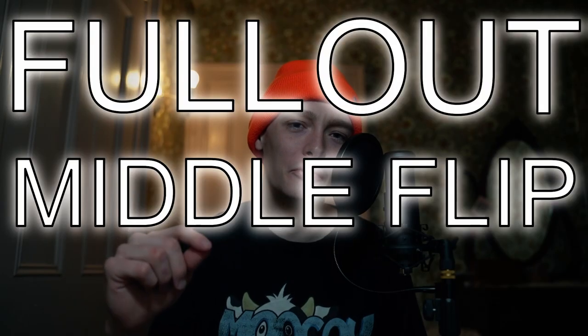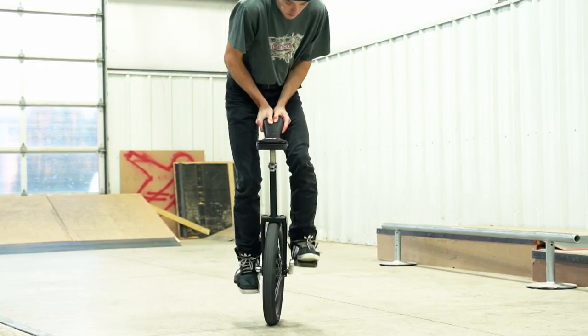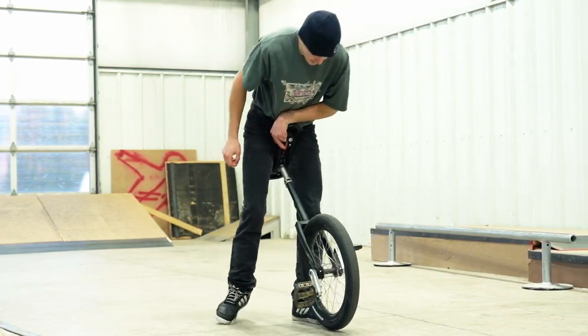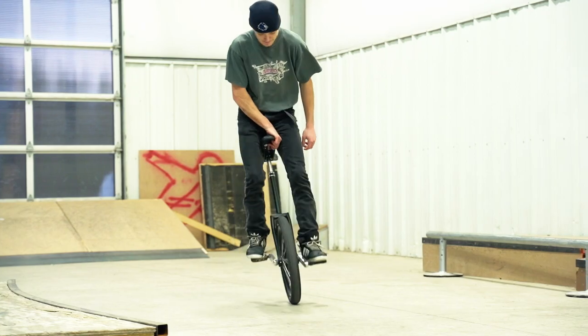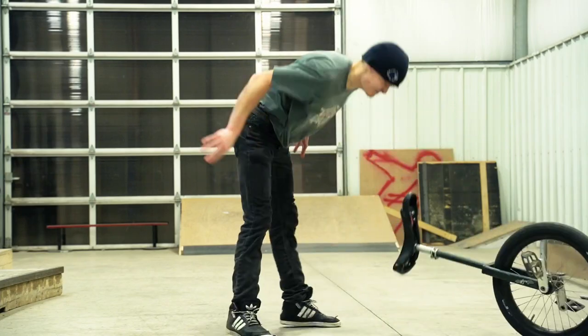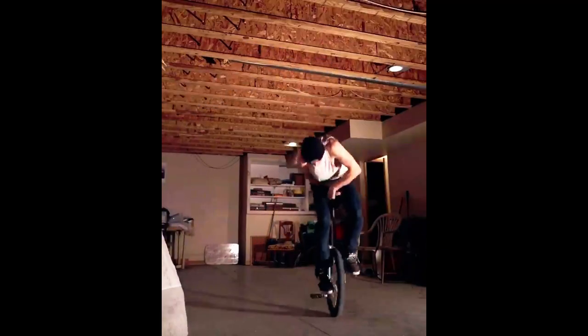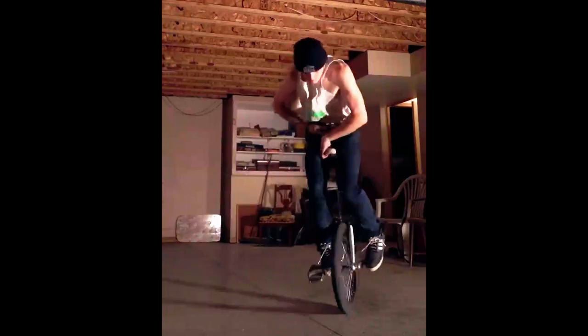And now for my second hardest trick, we got the full out middle flip. Now I've only landed this trick maybe about two or three times in the last year. This trick is a 360 unispin, but in the middle of that 360 you're kicking the cranks — doing an overflip — to rotate the wheel one full revolution and then turning it the rest of the way. So you're basically doing a 180, kicking the cranks, and then 180-ing it back in. Now the physics of this trick make it really painful for the shins and it results in a lot of bails. I was getting really frustrated with all of these attempts — I was probably at it for about two hours and still wasn't getting it. Sadly, I wasn't able to get it for this video, but here is a clip of me landing it. I hate this trick.